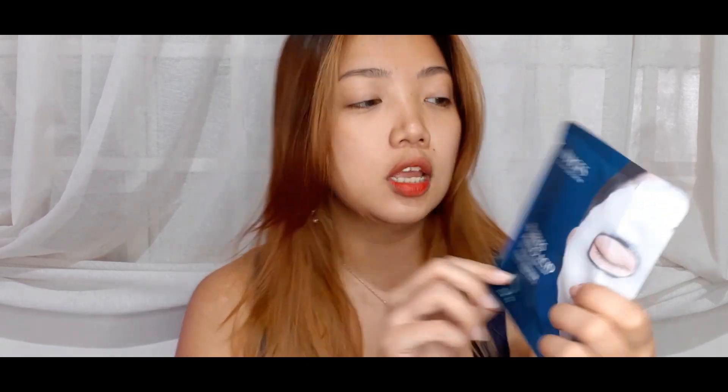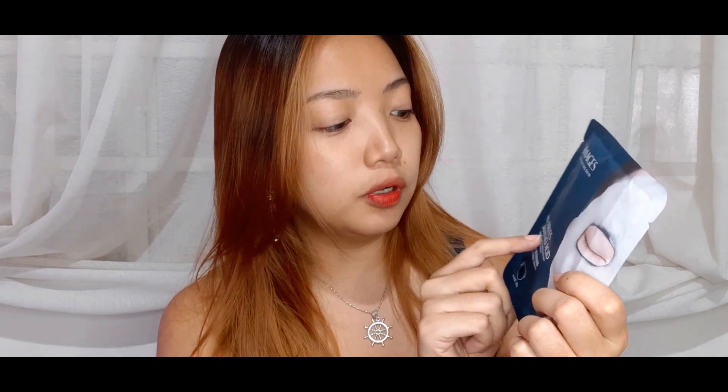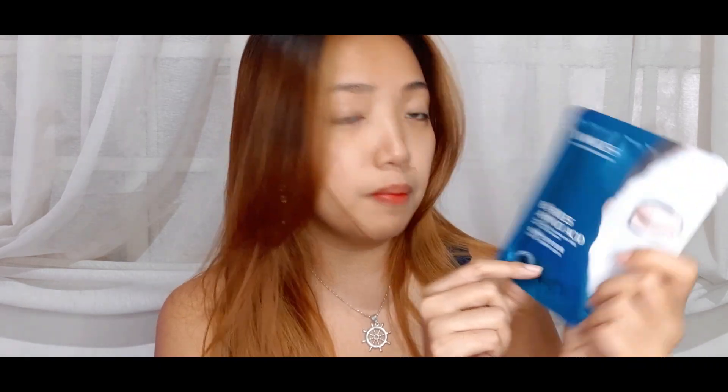Hey guys, welcome back to my channel, this is Crystal. In today's video I'm going to be testing out a face mask — I have three choices right here and all of them are really interesting. I already tried the bubble clay mask and the one from Beauty Trends, the charcoal bubble mask, so I think I'm gonna save those for another video. This one is the Images hydrating skin bubble amino acid mask.